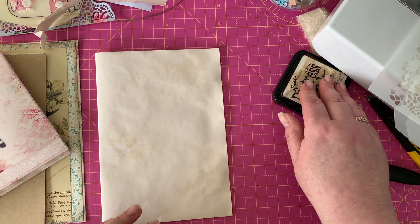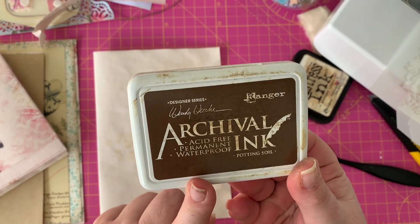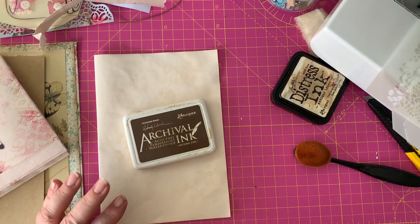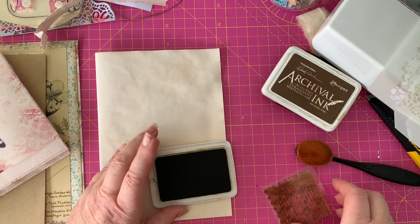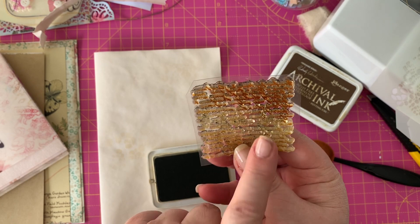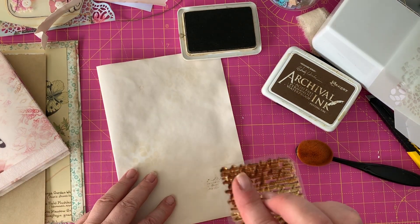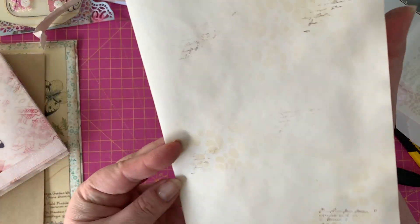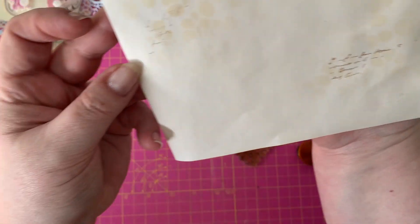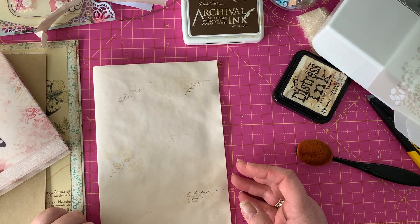The kind of ink you want to use for stamping is archival ink - this is a permanent, waterproof ink. This one is called 'Potting Soil'; I like that rather than black - I don't use black for anything. What I do is open that up, press the top two corners down with my fingers, and ever so lightly touch it around. That gives some dimension to an otherwise plain page - a nice background for other things you want to do for your pages.